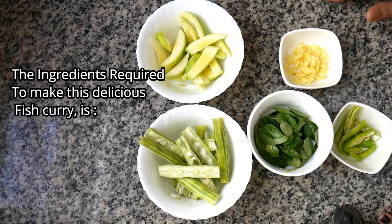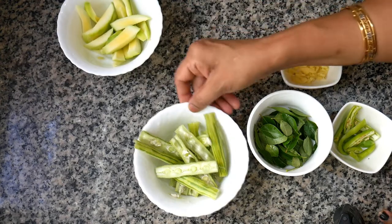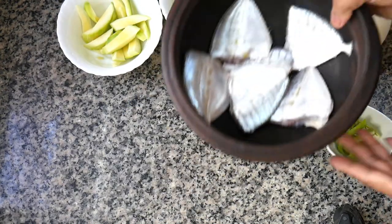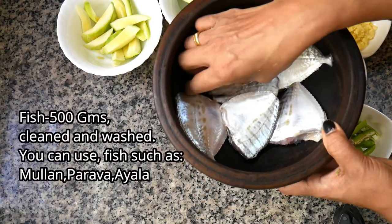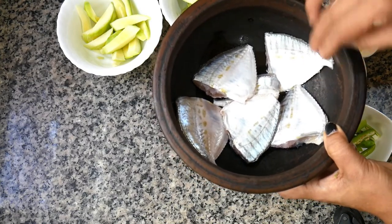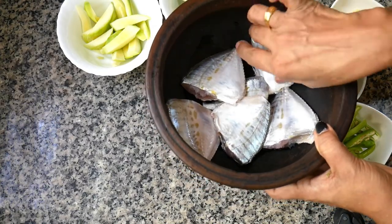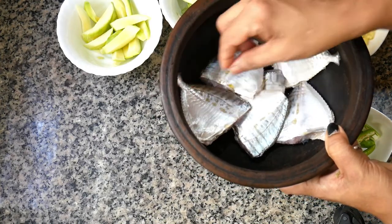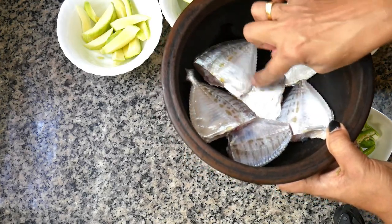Friends, today we are going to make a fish curry. Let's look at the ingredients. We are going to make a fish curry, so let's look at the piece of paper with the recipe.